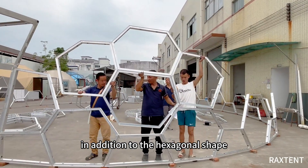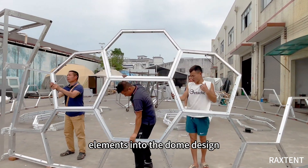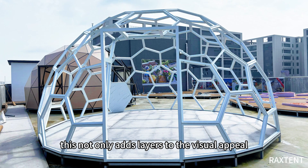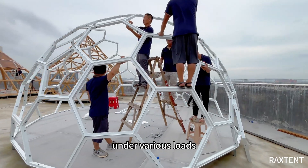In addition to the hexagonal shape, we've also incorporated quadrilateral and pentagonal elements into the dome design. This not only adds layers to the visual appeal, enhancing its aesthetics, but also strengthens the dome's structural stability under various loads.